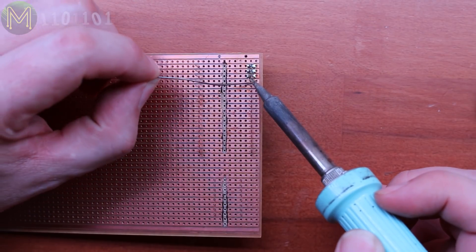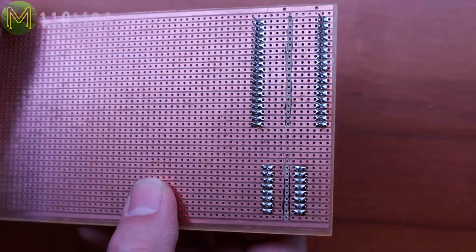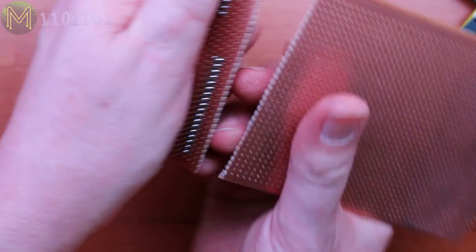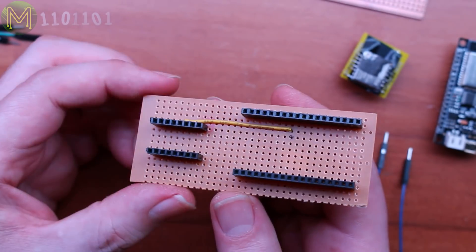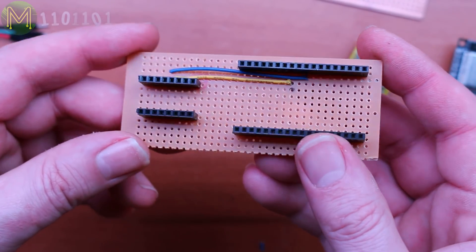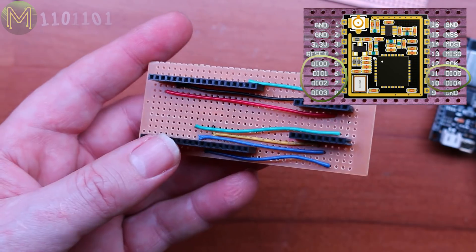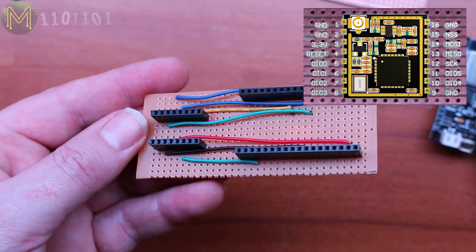Then solder everything up and you should be left with something like this. Then cut the excess board off. You'll have to repeat this for the second module. Then onto soldering up all the signal wires, which is pretty easy as there's no crossovers. I could have soldered up all the other DIO lines from the LoRa module here, but since there's plenty of spare GPIOs, I can do that later.